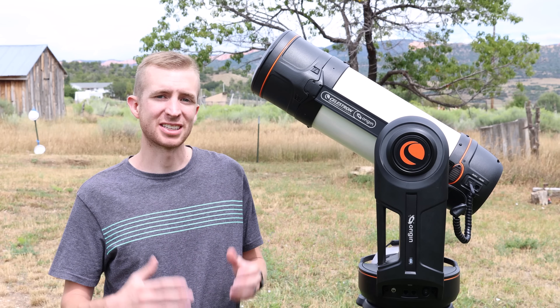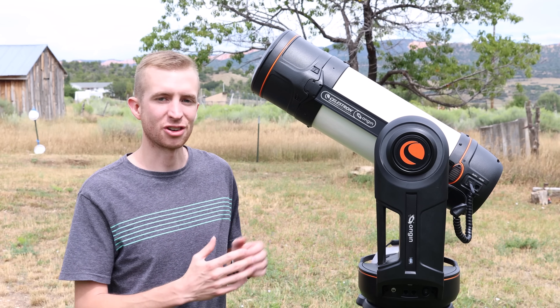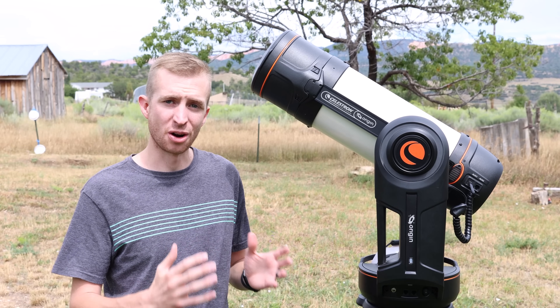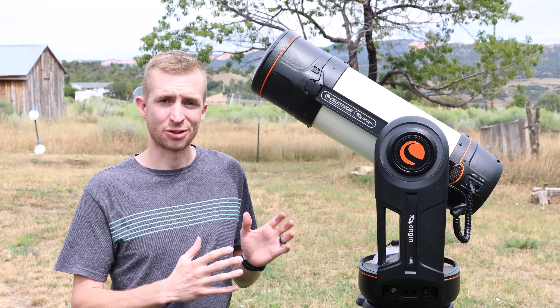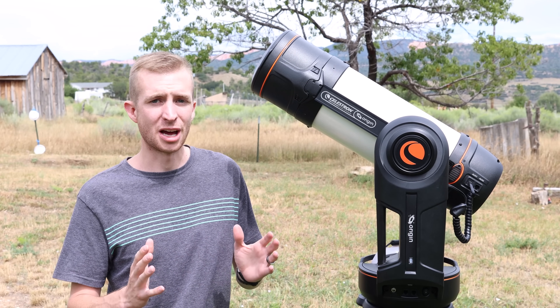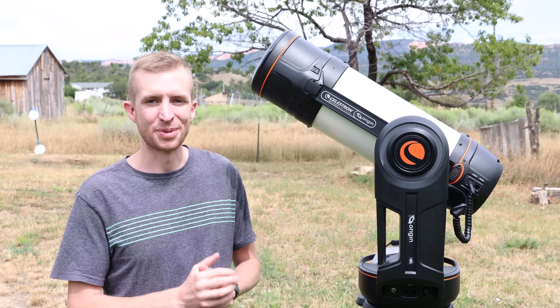Hey everyone, this is Cody, and today I'm excited to bring you my review of the Celestron Origin Smart Telescope. Celestron is calling this their Intelligent Home Observatory. It is a six-inch Rasa telescope and is extremely fast and you can be up and running in no time at all. So with that said, let's jump into the review.